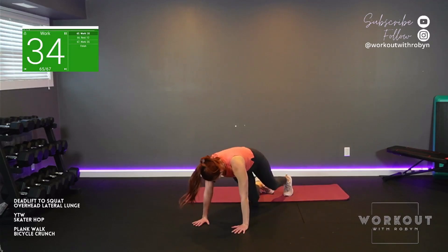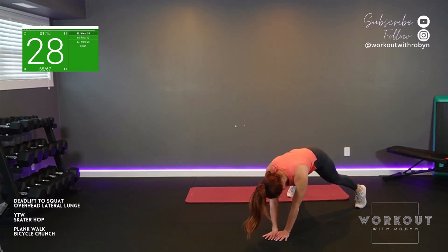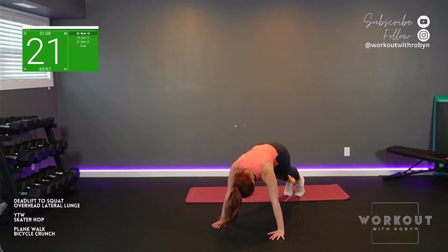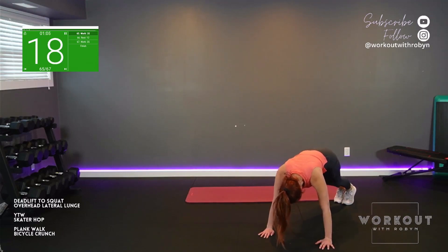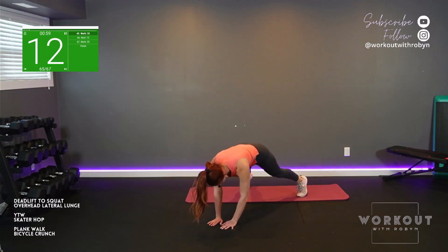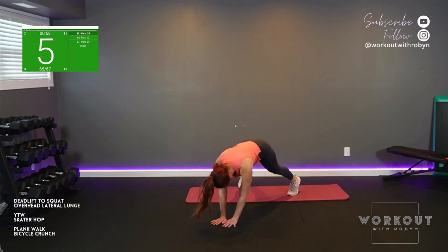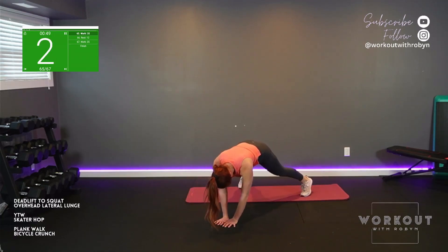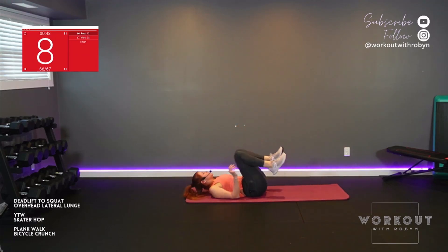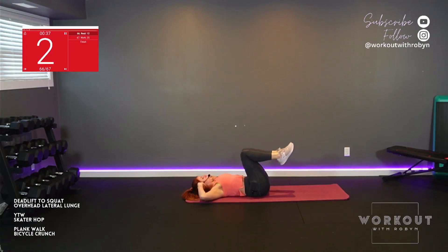Plank walk. Thank you so much for joining me today — great work, love working out with you. Body check — how's your form? Perfect plank. Final move, bicycle crunch. Stay on your back after for our cool down. Set it up, let's go.